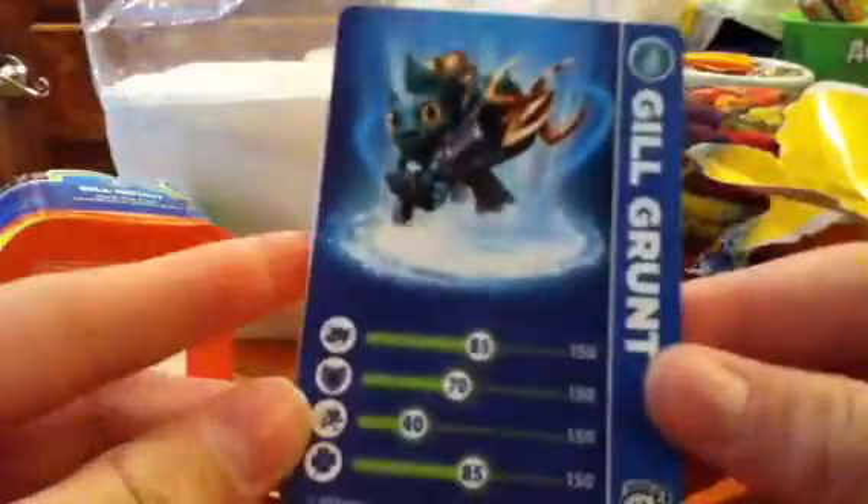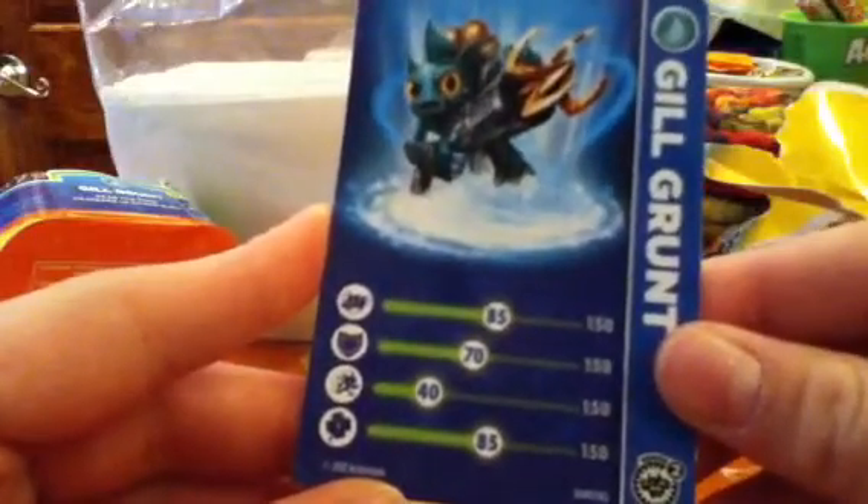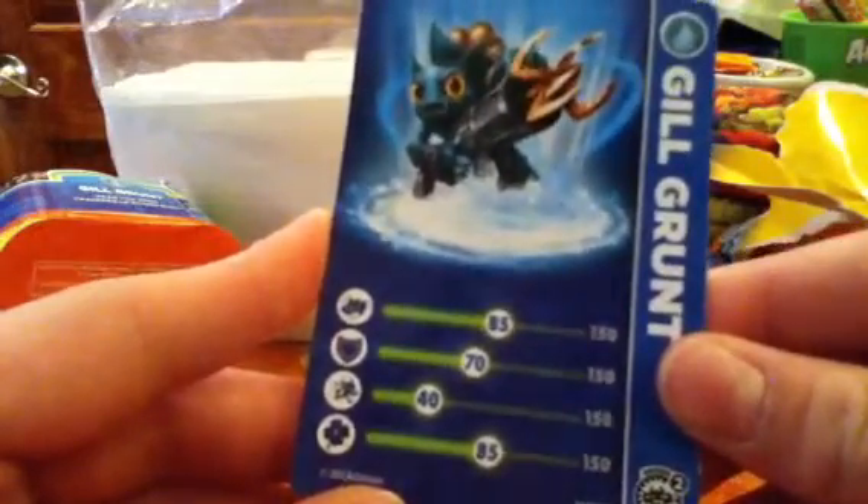Check out his card stats: Fighting, 85. Armor, 70. Speed, 40. And Luck, 85.